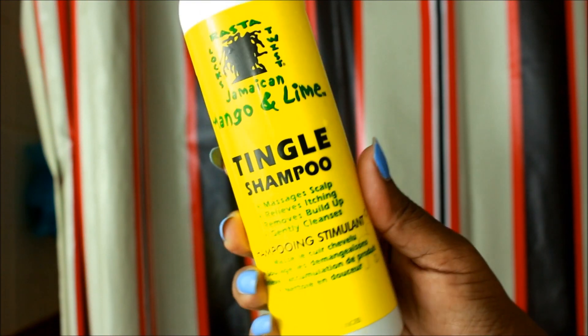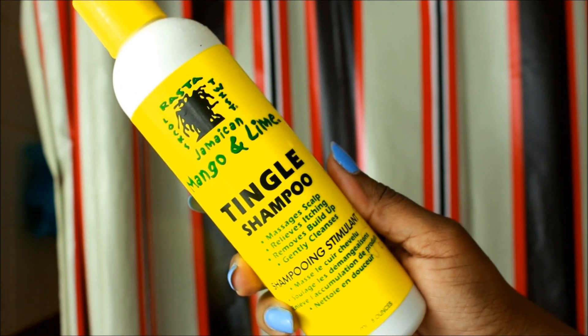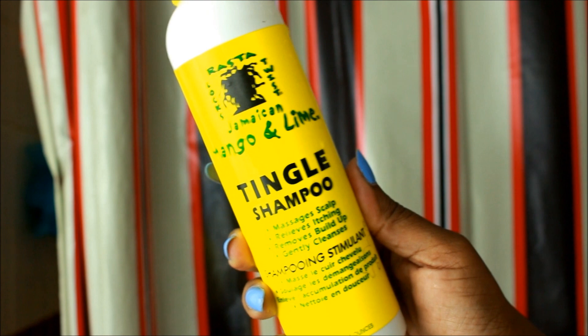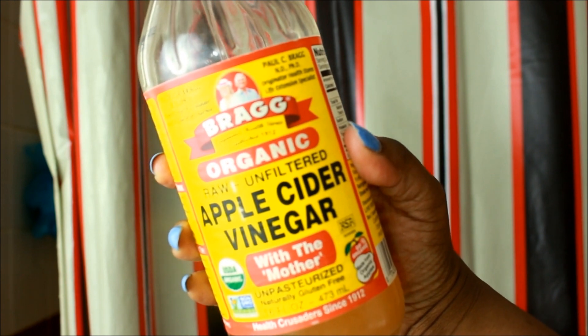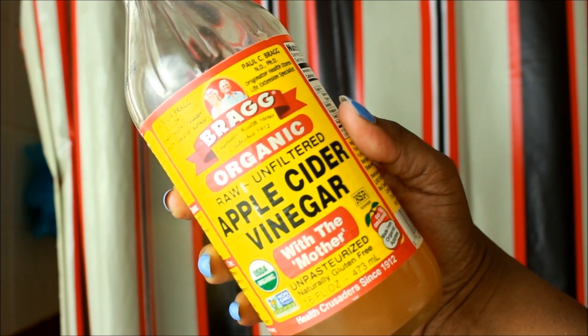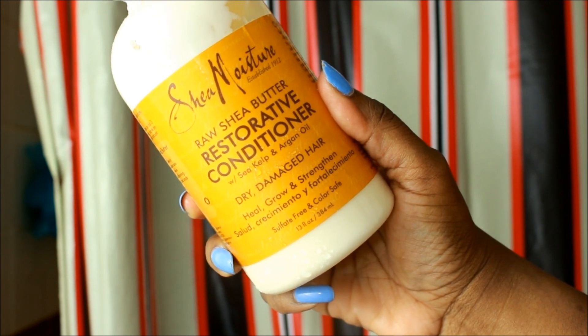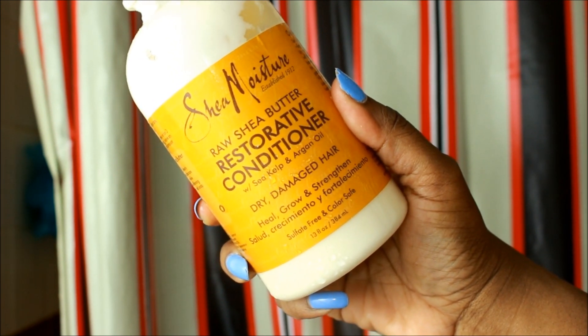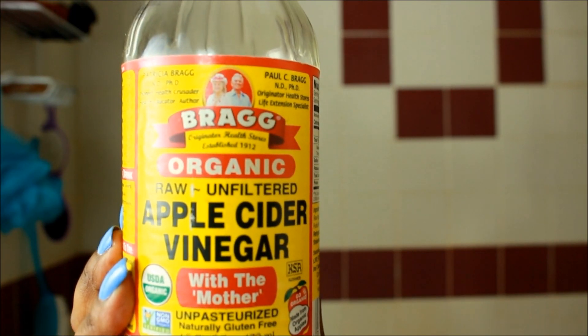Hello everybody, so this is my wash routine for my six-month locks. I'll be using the Jamaican Mango and Lime Tingle shampoo, the Bragg's apple cider vinegar with the mother, and I also conditioned my locks so I'll be using the Shea Moisture Raw Shea Butter Restorative Conditioner.